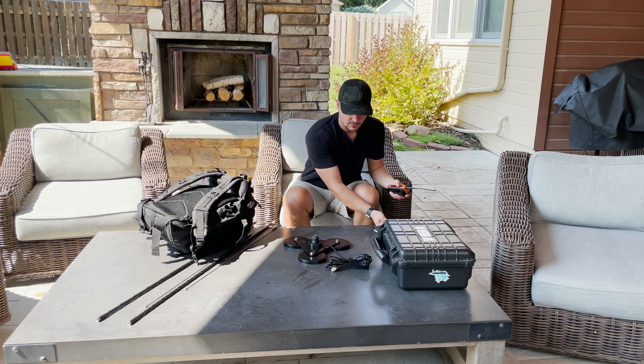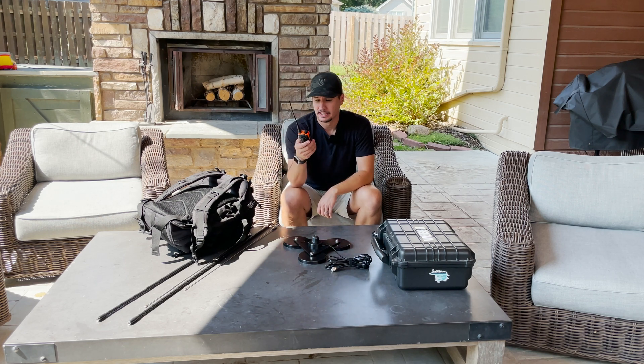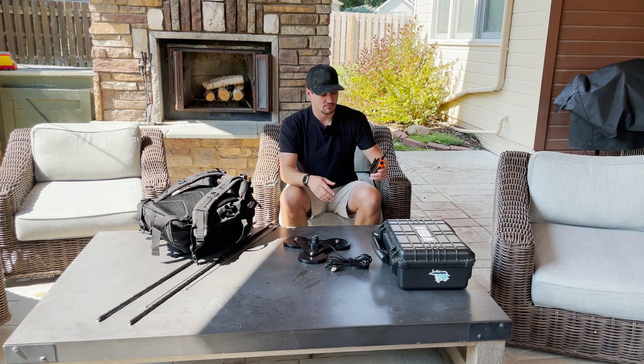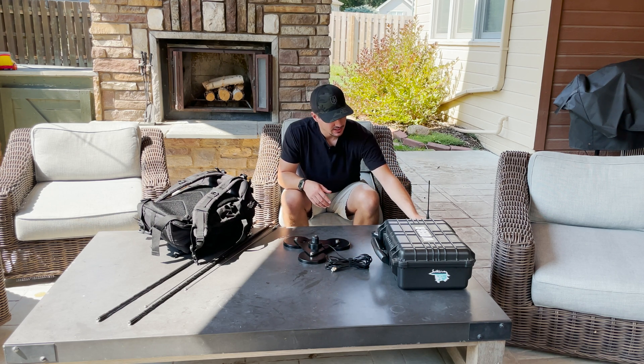Attached to my backpack on the side is usually my HT. I do take my HT — this is a Radioddity GD-5B. This is really just for local repeaters around here as an extra source of communication. It honestly doesn't get used too much during the activation, but if you couldn't get cell signal where you're at and you want to get spotted, you could have one of the guys on the repeater spot for you, or get someone on simplex to spot you if nobody on the HF bands you're using is able to spot you.